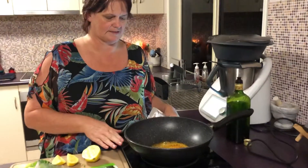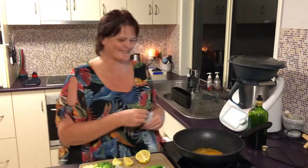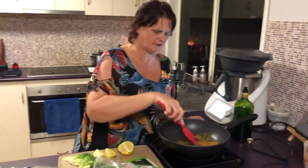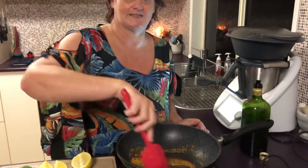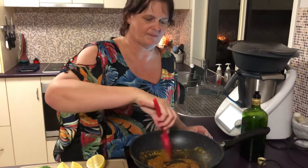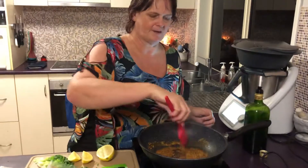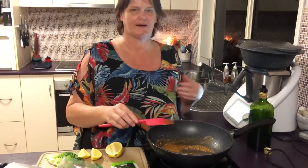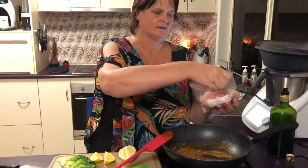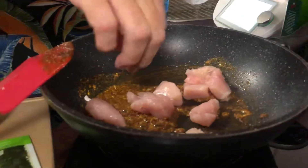I haven't used this induction cooktop for a long time so this is a test run. I thought if I'm going to do some cooking videos, it might be better to use it rather than putting my back to you all the time. So you just cook off the spices a little bit, get them nice and aromatic. Sorry about the fog. And then we add the chicken — nice sizzle there. I just cut them up into bite-sized pieces.